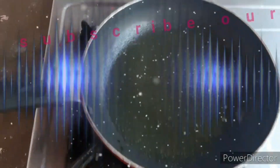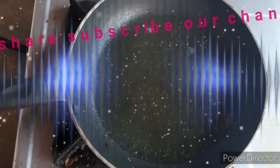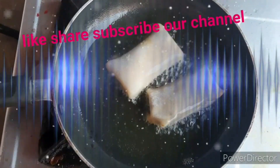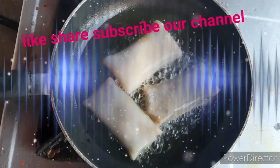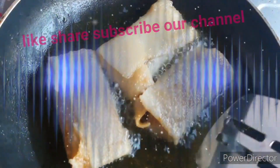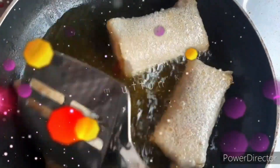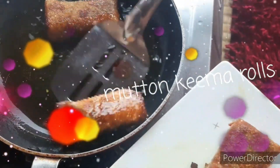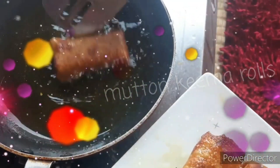Now we'll mix all the ingredients together. We are going to fry the rolls. Now we are ready to fry the keema rolls. Friends, please like and share the channel and subscribe.